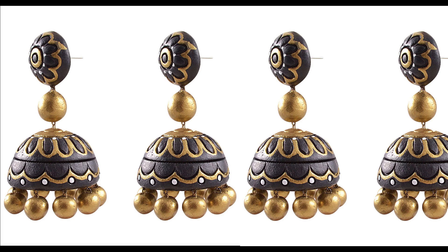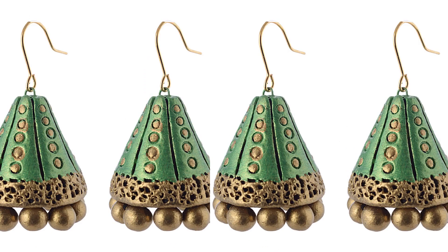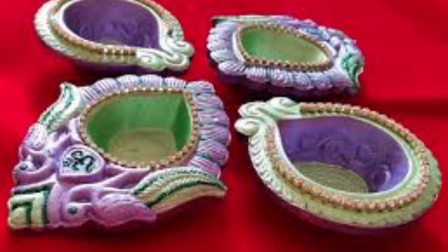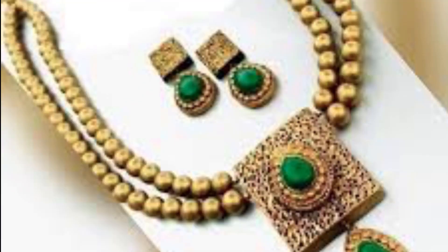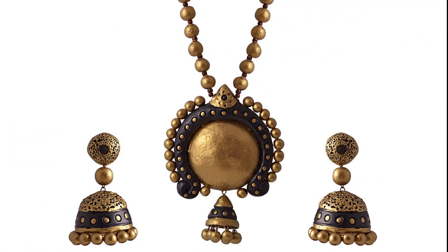This is the elegant outfit. It is suitable for the elegant dress. I will show you how to use it with other accessories. If you like this video, please like, share and subscribe.